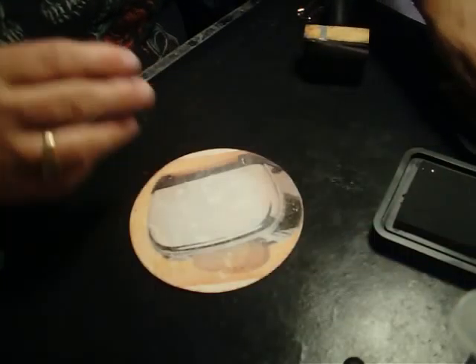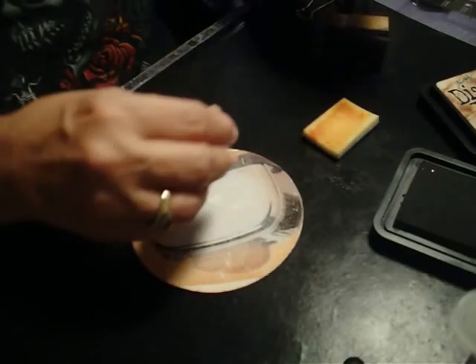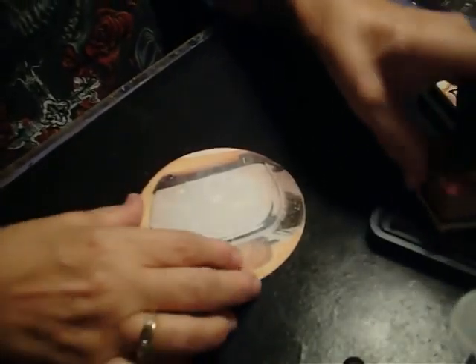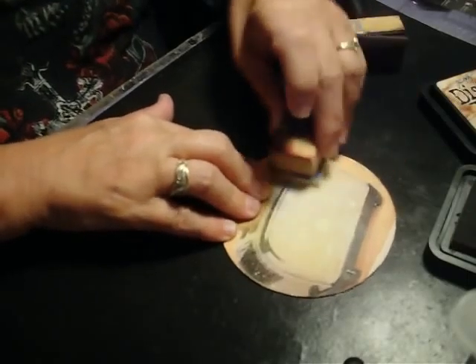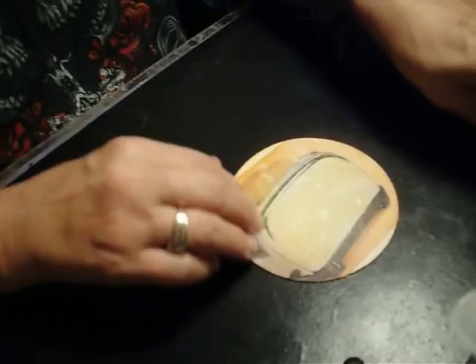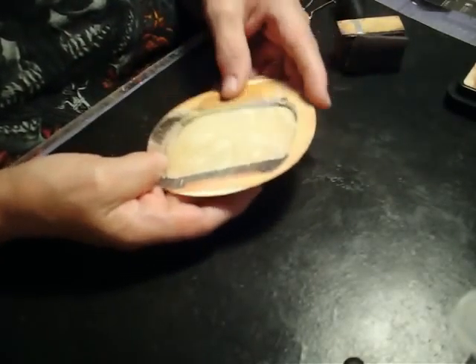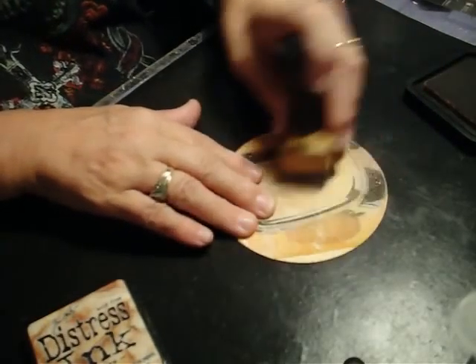I'm going to put a little bit of wild honey on it. Find the right one and get another blending tool. I'm going to introduce this yellow, doing it with just a little bit less pressure than with the tea dye. Now you can kind of see where I still have some paper fibers, but again I'm going to let this work for me. I'm going to go back to my tea dye and go back over some more.